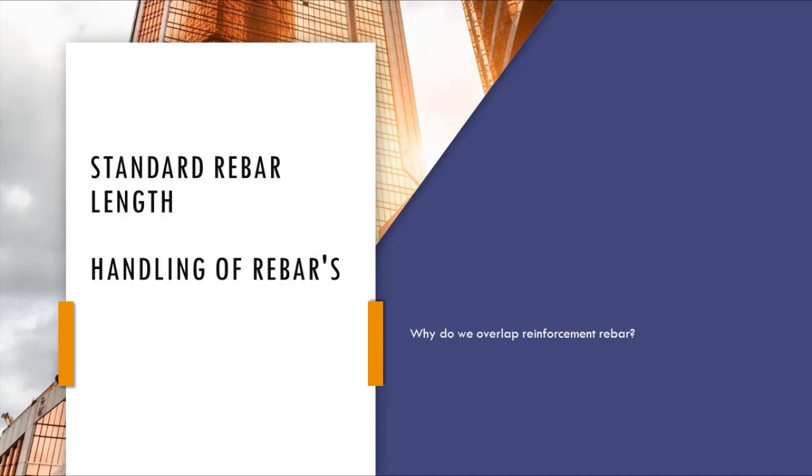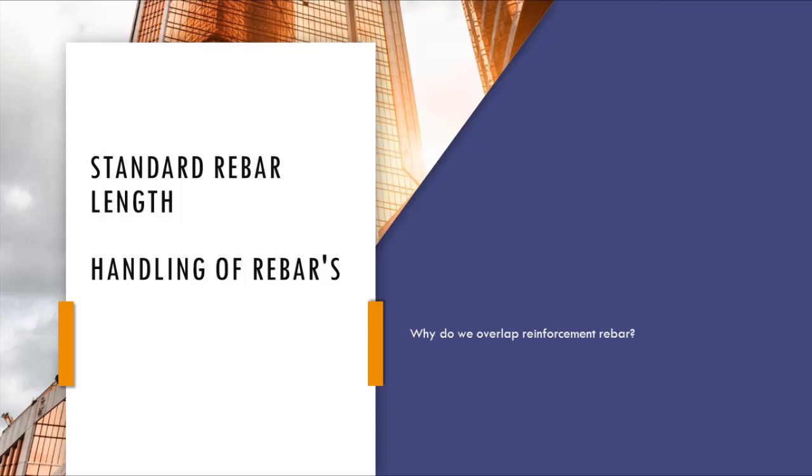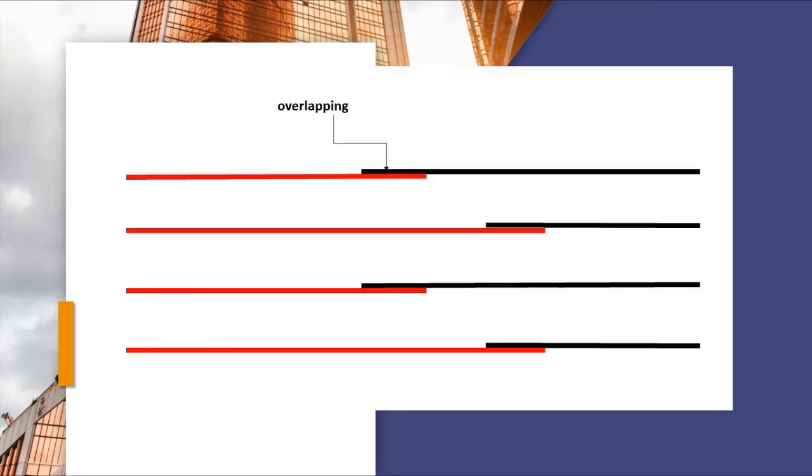So for a long structure such as a slab, we require a reinforcement length that is more than the standard reinforcement. We can't use a single piece of rebar for a specific length for such a structure, so we use two or more steel rebars to cover the entire length of the structure.